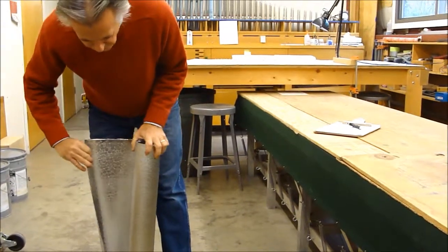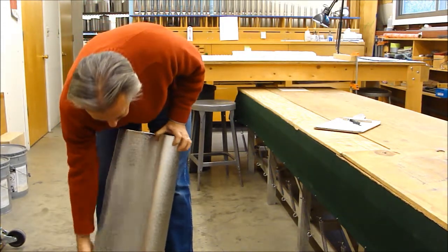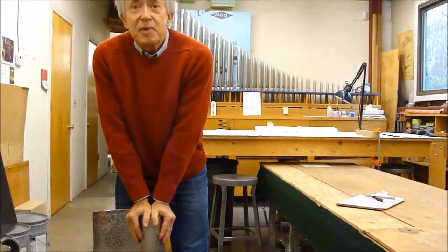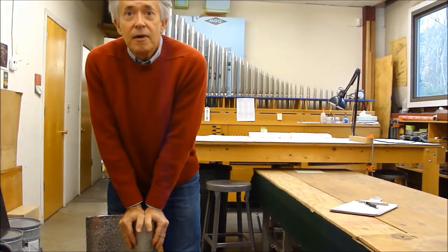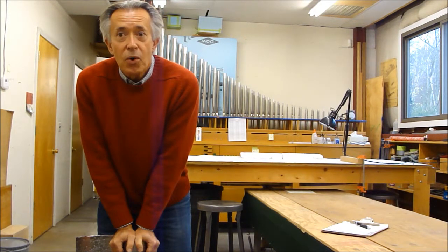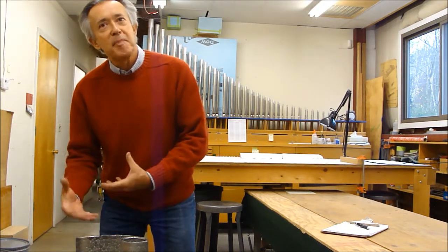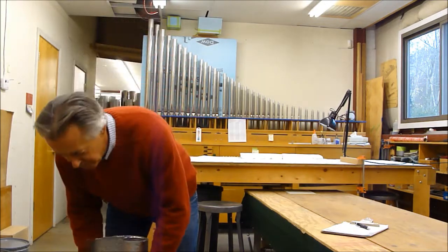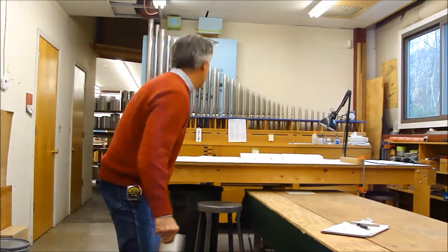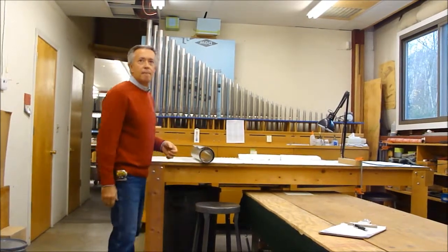This was cast a while back — it's a 50-50 lead-tin alloy. You wind up with sheets of metal like this that we store in rolls. They're catalogued so we know the thickness and alloy of every roll we have, and there are dozens of rolls all around the shop. When the pipe makers want metal, they look at the catalog, find the right roll for the proper thickness and alloy they're looking for.